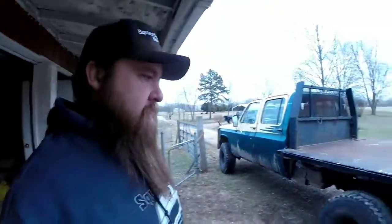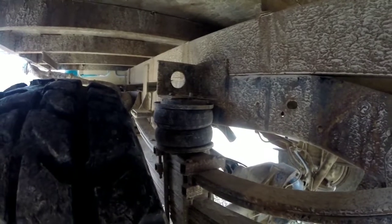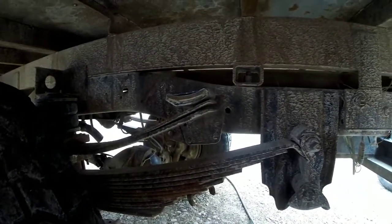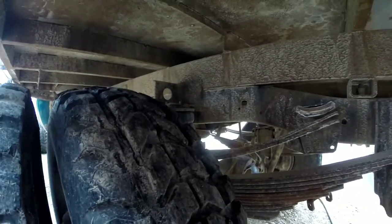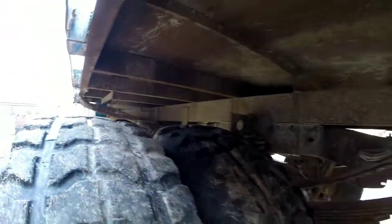I'll air up the bags and show you the setup I've got going on. The airbags are Airlift brand with some homemade bracketry on top of the overloads — I've already got double overloads. There's not much air in the bags right now; I usually don't run a whole lot of air in them. I've got plenty of springs but I like to put a little air in there so it doesn't squat too much.